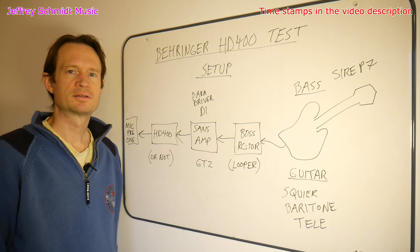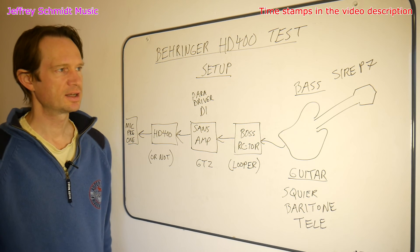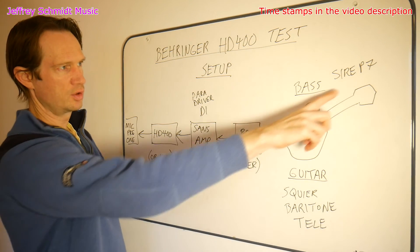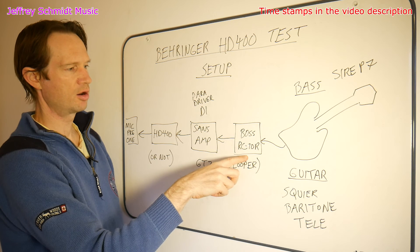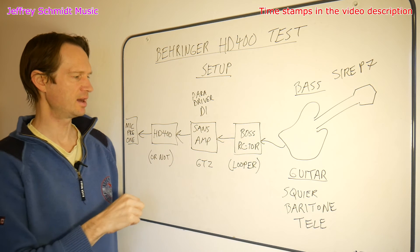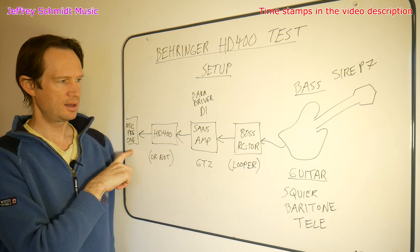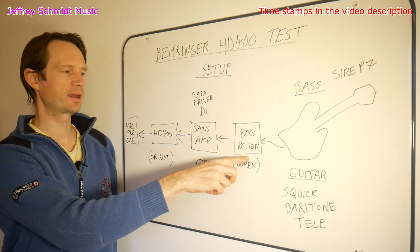I wanted to test the HD400 to see what sort of audio quality it delivers, so I set up two tests. For the bass test, I'm using my Sire P7 bass going into the Boss RC10R as a looper, into my SansAmp Paradriver DI, and then into the HD400 or not depending on the scenario, and then my DayKing Mic Pre-1. The signal is played back using the looper both times to make sure it's exactly the same signal.